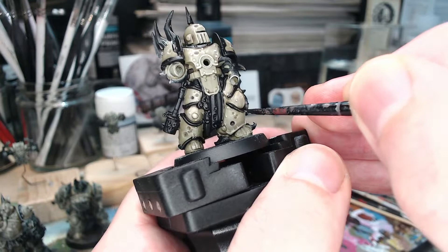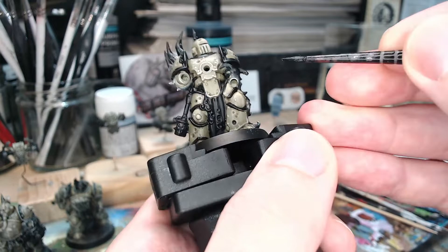As we paint this, we're being tremendously careful not to go too far over the edges. We don't want to ruin the armour colour as it was, because we've actually carefully shaded and highlighted that.